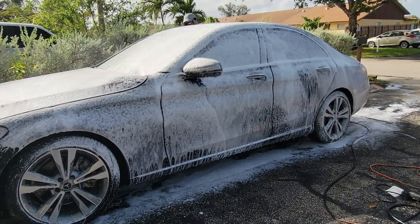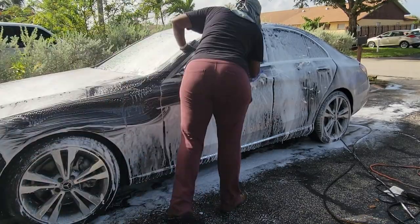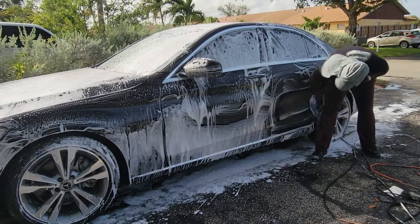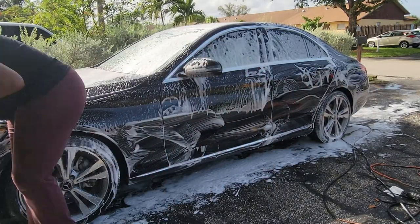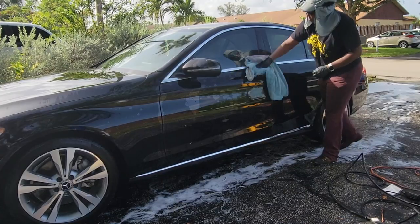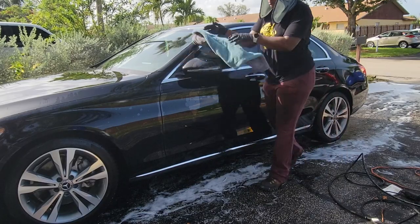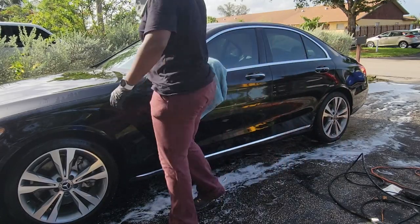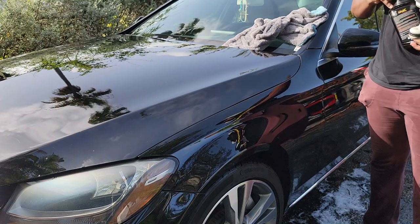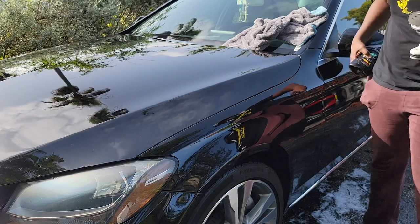Doing the same thing I normally do — I have multiple mitts. Because it was hot, we're in South Florida and this was in May, I was making sure to keep the car wet and keep the soap wet so it just didn't dry on the surface. Even though this is a pH neutral soap, so if it did dry it wouldn't actually do any damage. I'm drying with my new favorite towel, the Liquidator — it's a 20 by 20 towel from the Rag Company. Great towel.